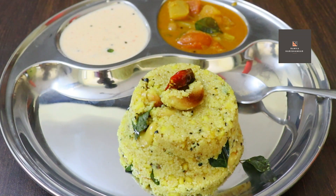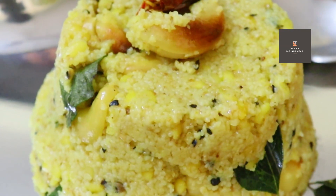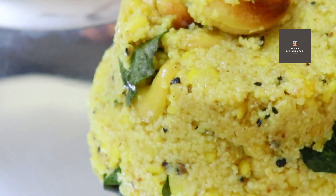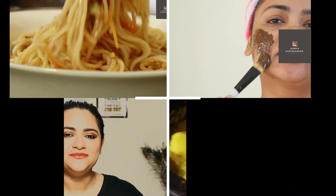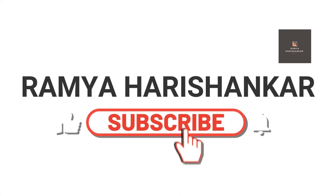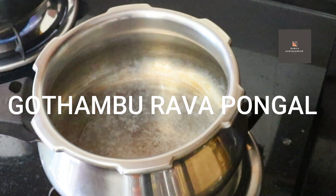It is a Pongal. It is very easy to do. It takes a lot of humidity. I have a little bit of a NB.